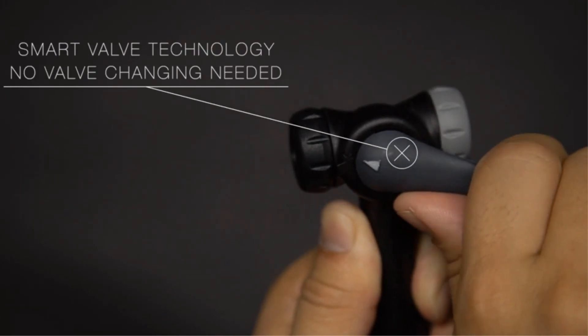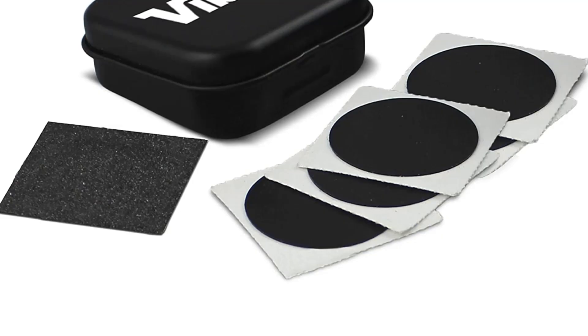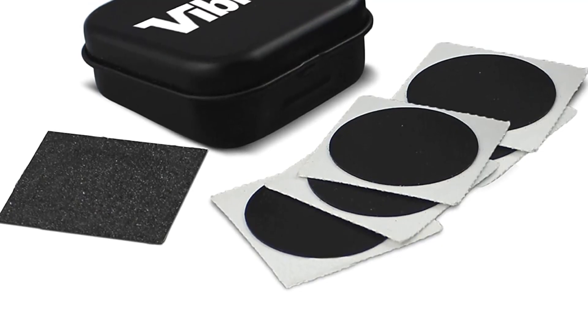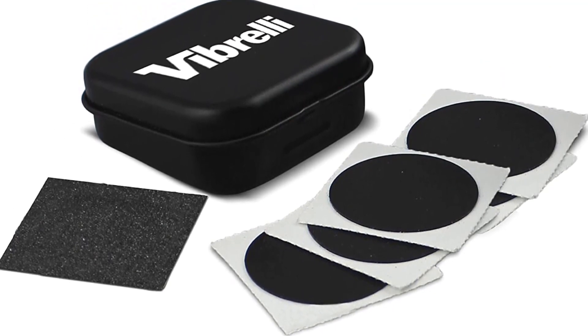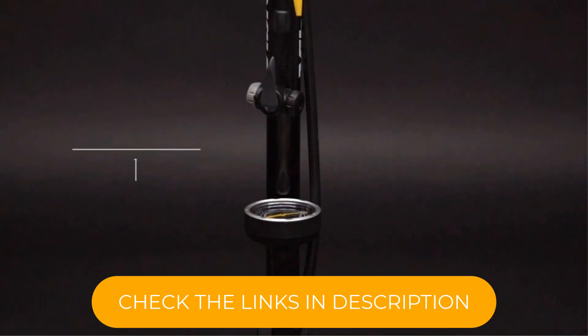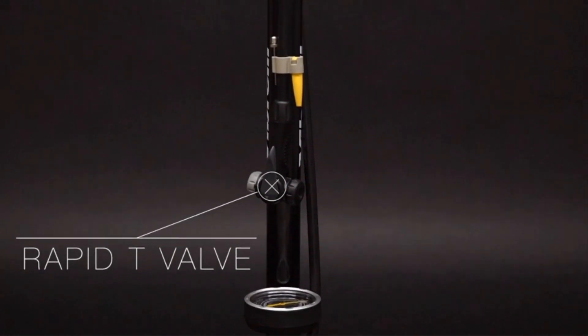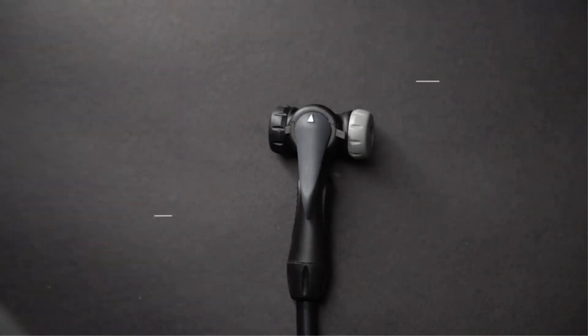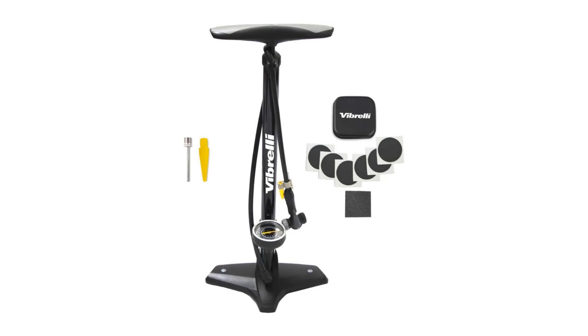The pump head works well for attaching to any kind of valve. It also has a ball pump needle to inflate a soccer ball, basketball, kickball, or any other type of ball with that black rubber valve. It also comes with another valve for inflatable devices such as exercise balls, pool toys, rafts, and more. This pump isn't as featured as other bike pumps, but offers great value.